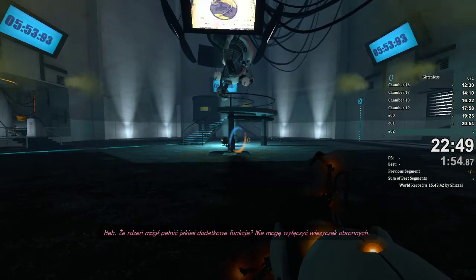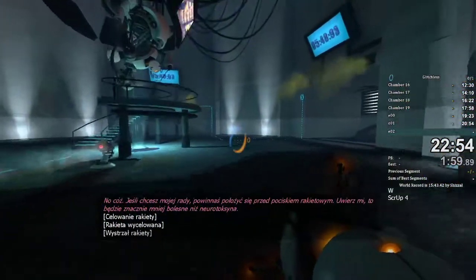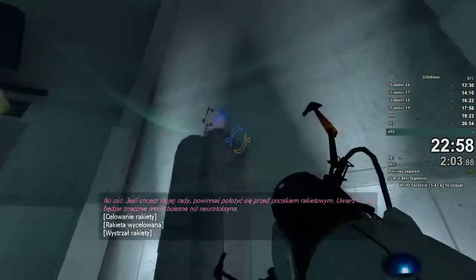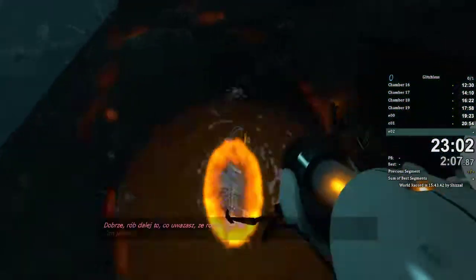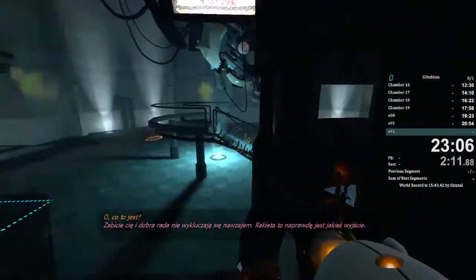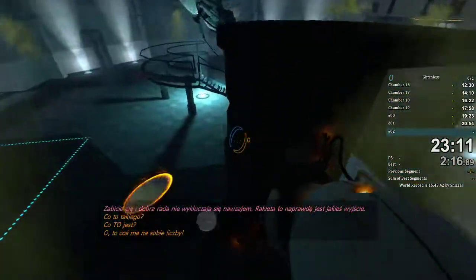I can't shut off the turret defenses. Oh well. If you want my advice, you should just lie down at the end of the rocket. Alright, keep doing whatever it is you think you're doing. Killing you and giving you good advice aren't mutually exclusive. The rocket really is the way to go.